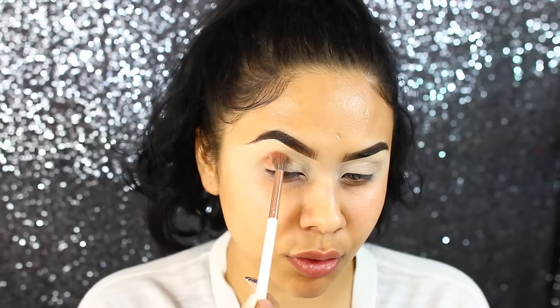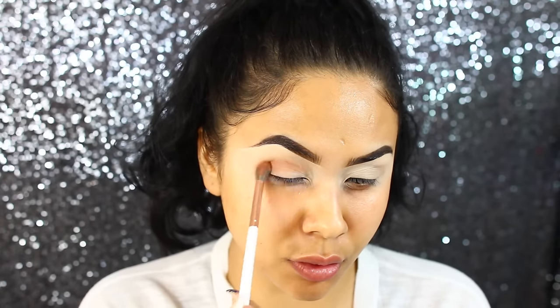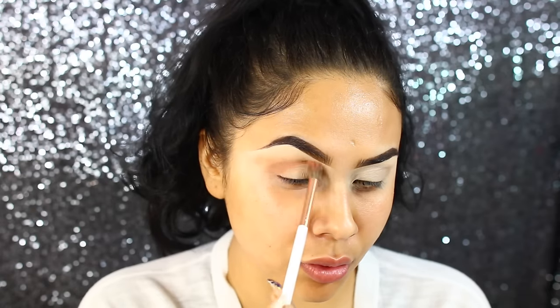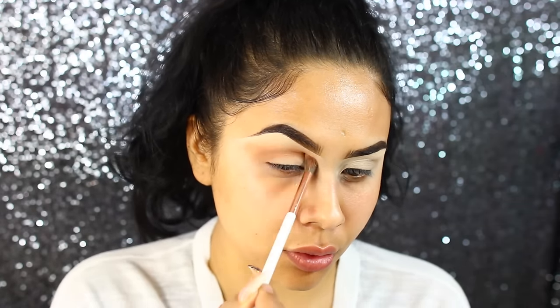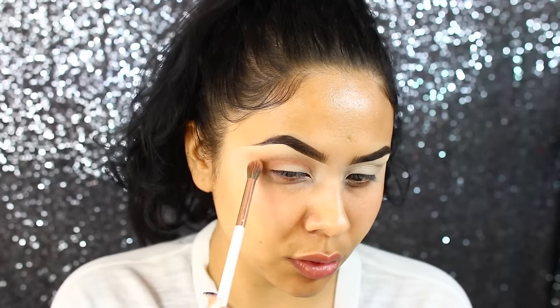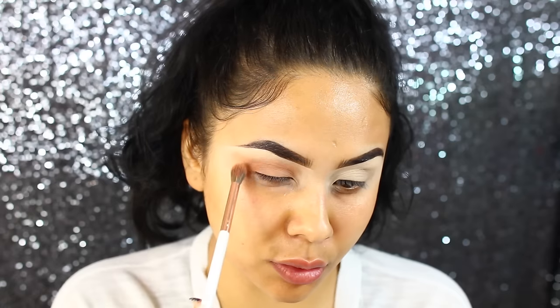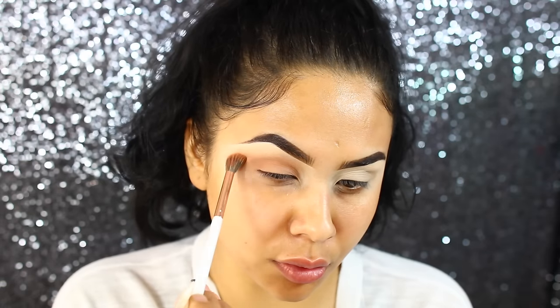Then I'll go ahead and take the third shade, which is like a peachy brown — it has more of a pink undertone to it. I really liked it for a transition shade, so I'm using that with my Dose of Colors fluffy crease brush and blending this all over the crease. You'll notice I bring this all over the lid too — I decided to use it as a lid color, so it didn't really matter if it got on the lid at this point.